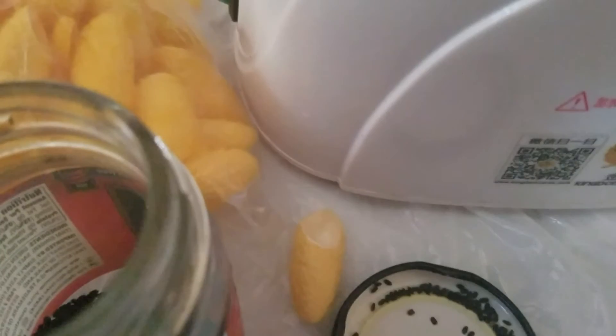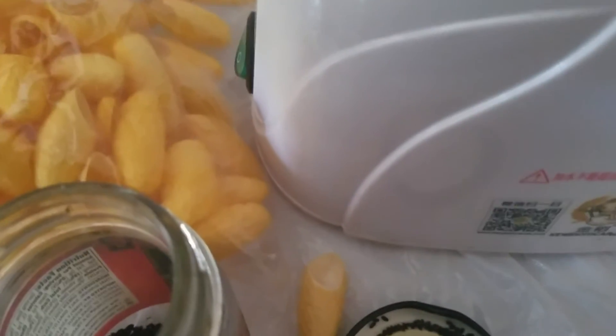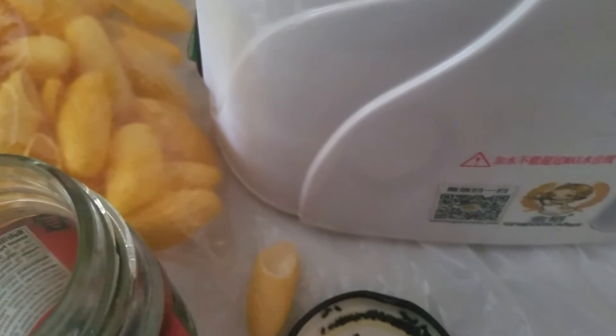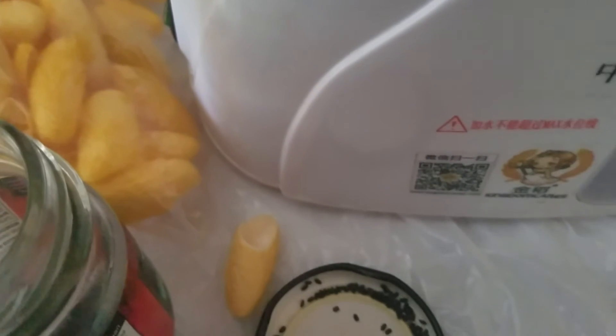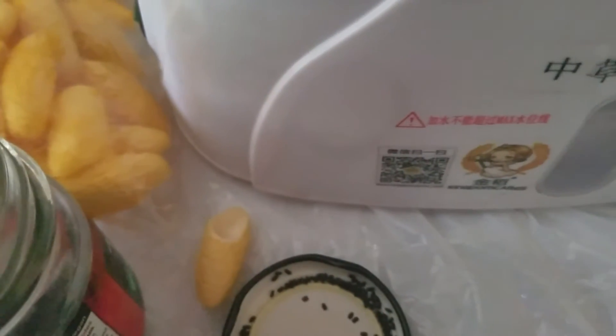I also have some cocoons that I bought. These cocoons are from the silkworm. So instead of using a tissue when you use a steamer — your face is going to have a lot of water, you know, steam — I use the cocoon to wipe and dry up the water on my face.